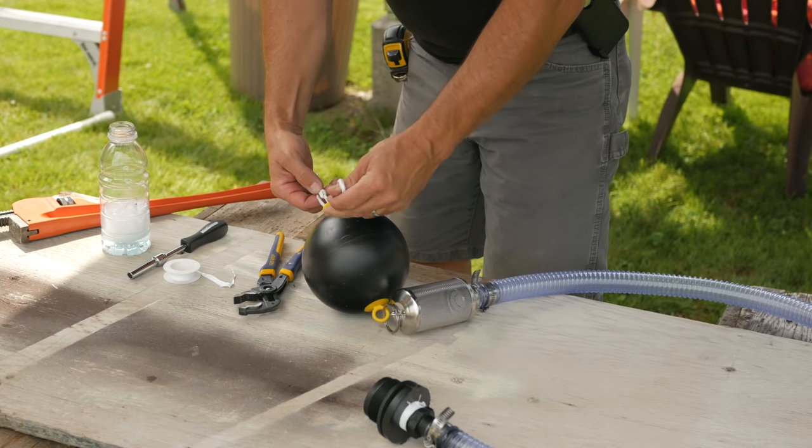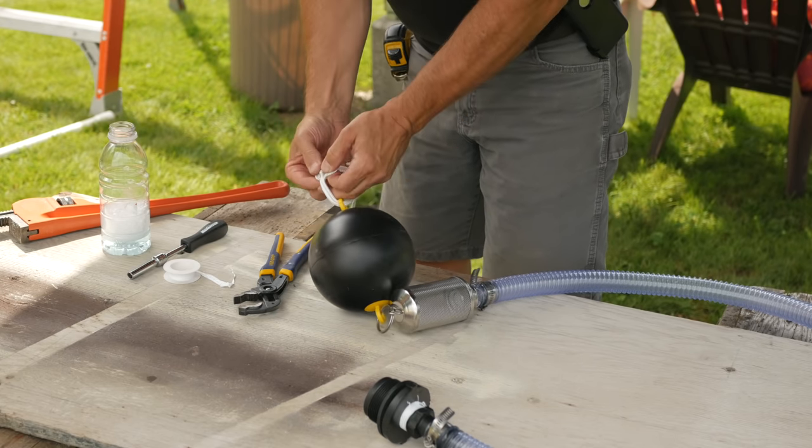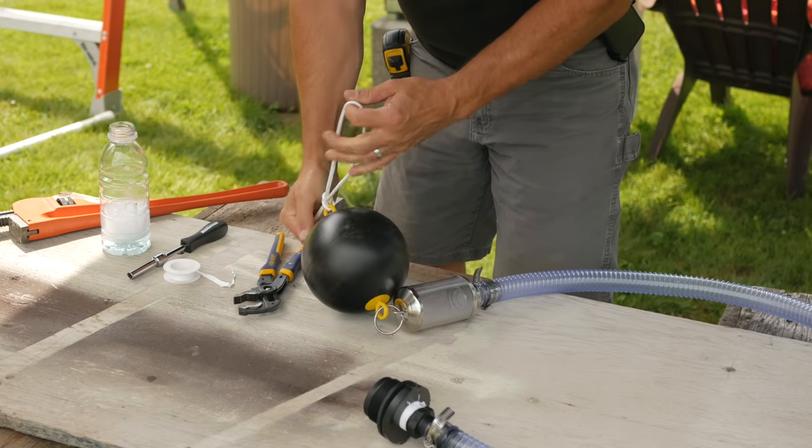Then the screen and float goes on the other end, and a lanyard is tied to the float. This will keep the screen up off the bottom of the tank when the water level gets low.